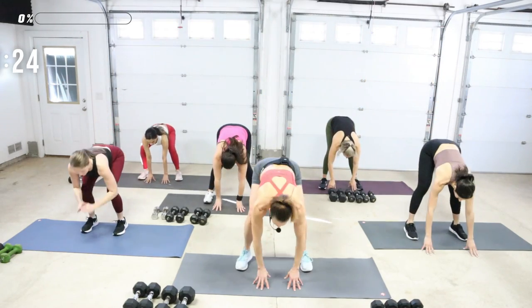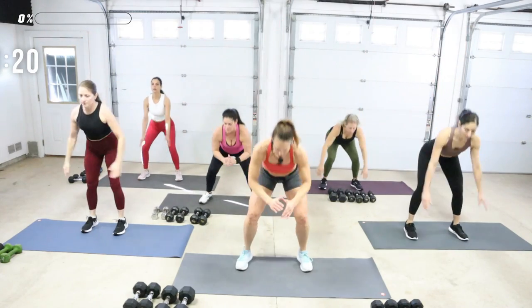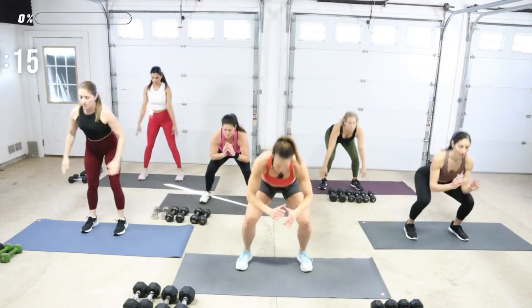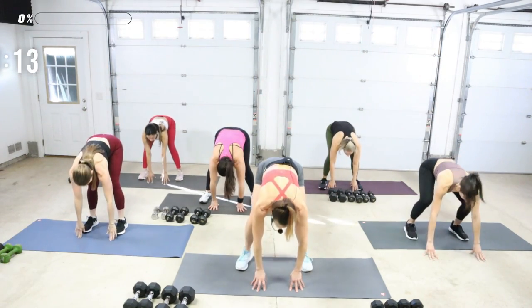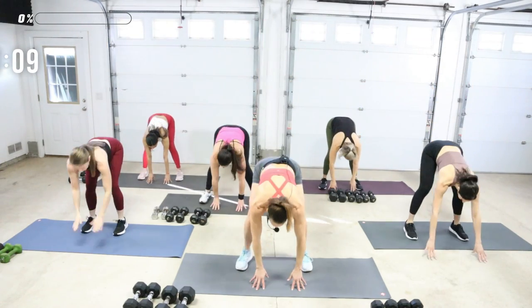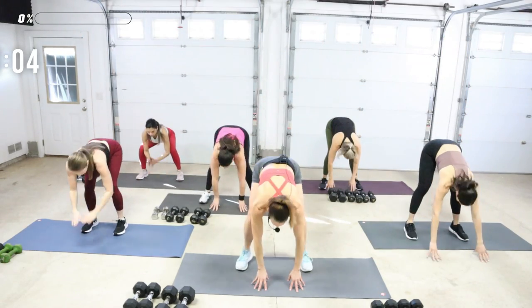Hold for a moment, then straighten the legs. And if your legs don't go straight, that's okay. You're just trying to warm up the back of the legs a little bit here along with the front of the legs. The focus today is strength — no jumping, all great strength moves to get you really nice and strong feeling.